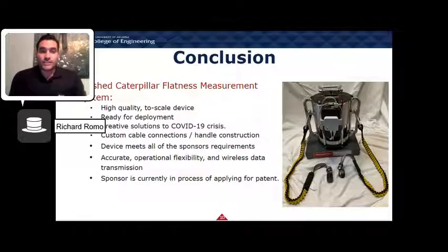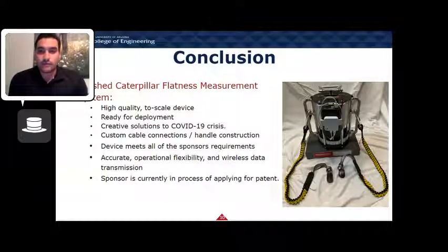In short, the finished CFMS is a high-quality, dual-scale device ready for deployment in the test facility and in the field. The finished product utilizes creative solutions to complete the project despite the ongoing COVID-19 crisis. Early planning helped prevent major manufacturing issues, and we were able to get parts ordered quickly before anything serious happened. Our team also designed and built custom cable connectors and handles. The CFMS meets all system requirements set by Caterpillar — accurate to 0.002 mm, operates both right-side up and inverted, and wirelessly outputs data to a nearby computer. We also began the process of obtaining intellectual property in conjunction with Caterpillar for our design and method of measurement.